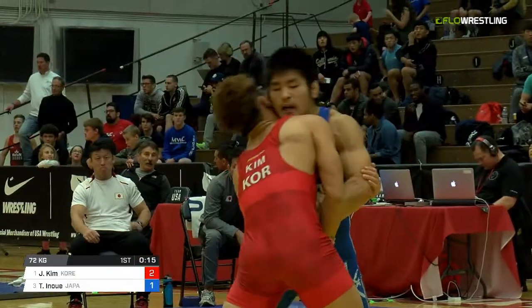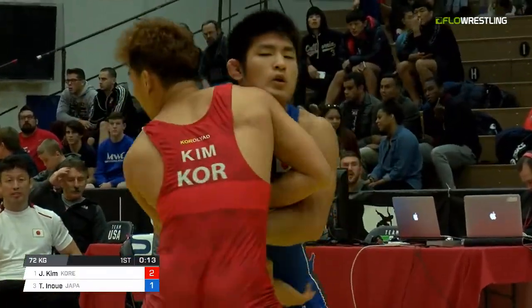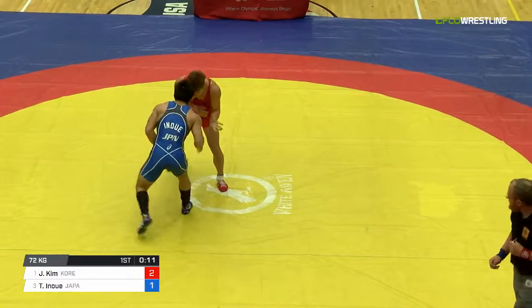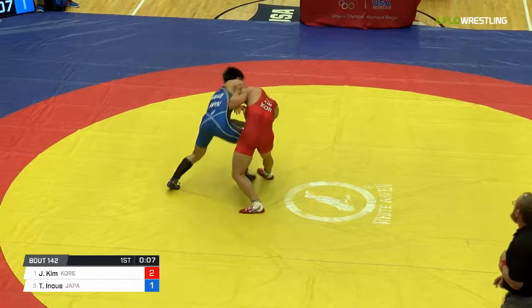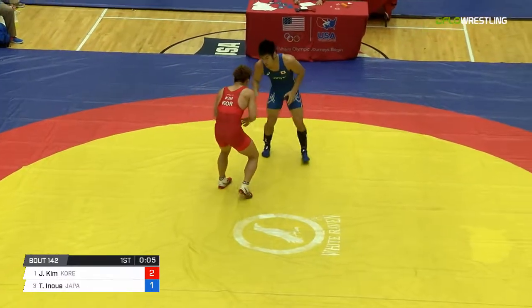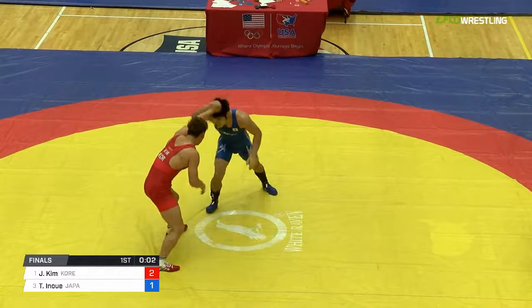One thing I've noticed in both these last two matches: Korea is significantly larger, significantly stronger. Japan is very positionally sound and really not afraid to battle in the pocket. Kim can throw him around like that, but he's not getting points out of it.